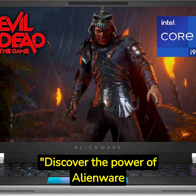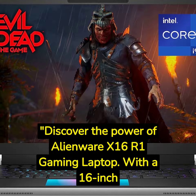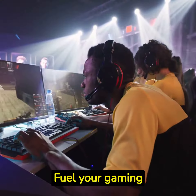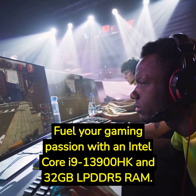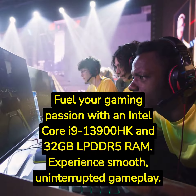Discover the power of the Alienware X16 R1 Gaming Laptop. With a 16-inch QHD Plus 240Hz Display, every detail comes to life. Fuel your gaming passion with an Intel Core i9-13900HK and 32GB LPDDR5 RAM. Experience smooth, uninterrupted gameplay.